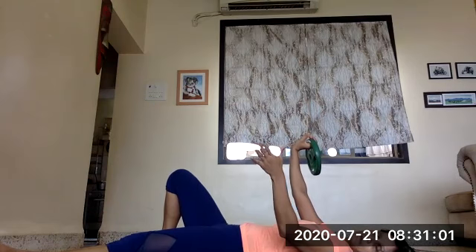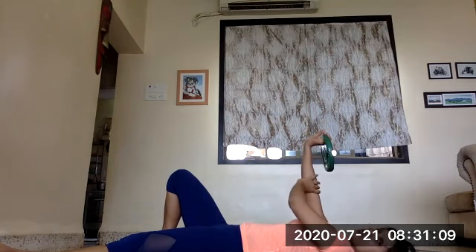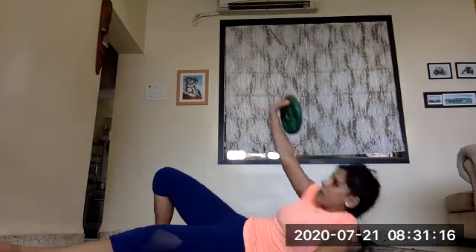The way of doing this movement is mainly to get the body into a standing position in whichever way you are comfortable getting up, as long as the weight stays 90 degrees up with the elbow straight at all times.